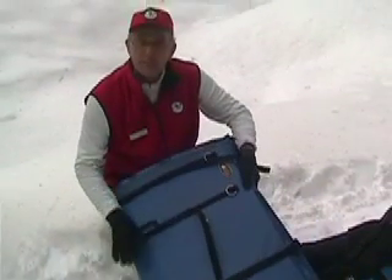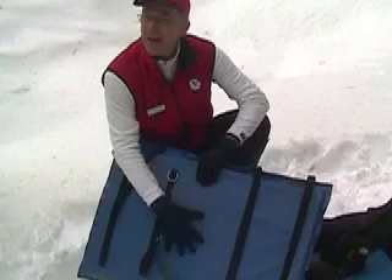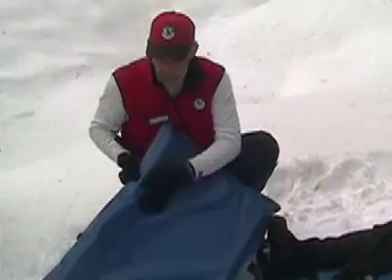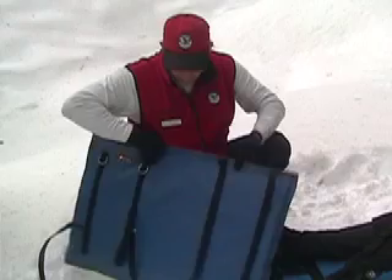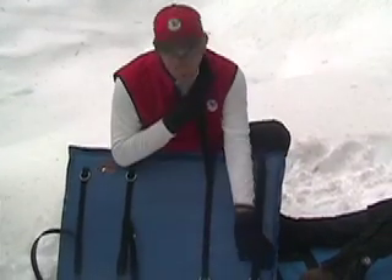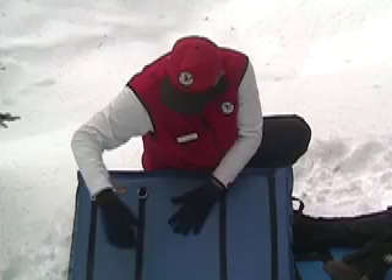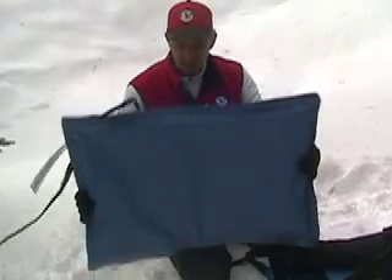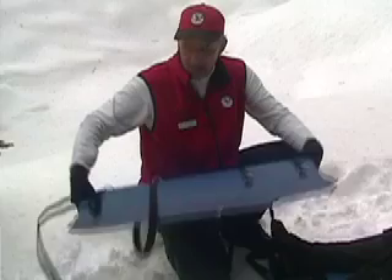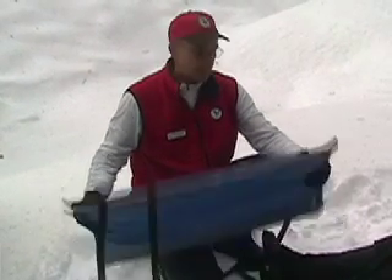This is a flexible quick splint made by Cascade Toboggan. It has an aluminum back inside with a foam pad on the underside. It has four straps with Velcro on them that go in opposite directions — two to one side and two to the other. It's made so that it can be folded in both directions, and it's adaptive to a variety of injuries, which we will attempt to demonstrate.